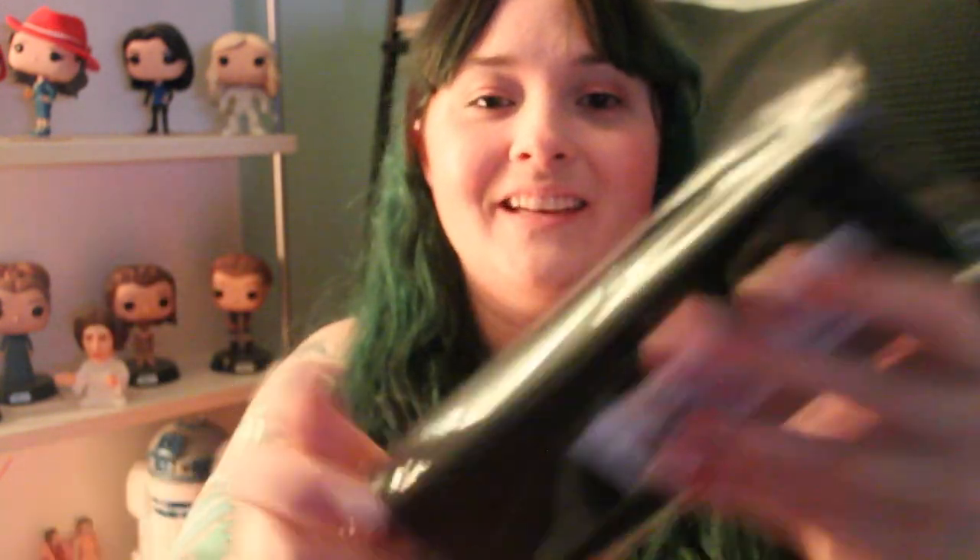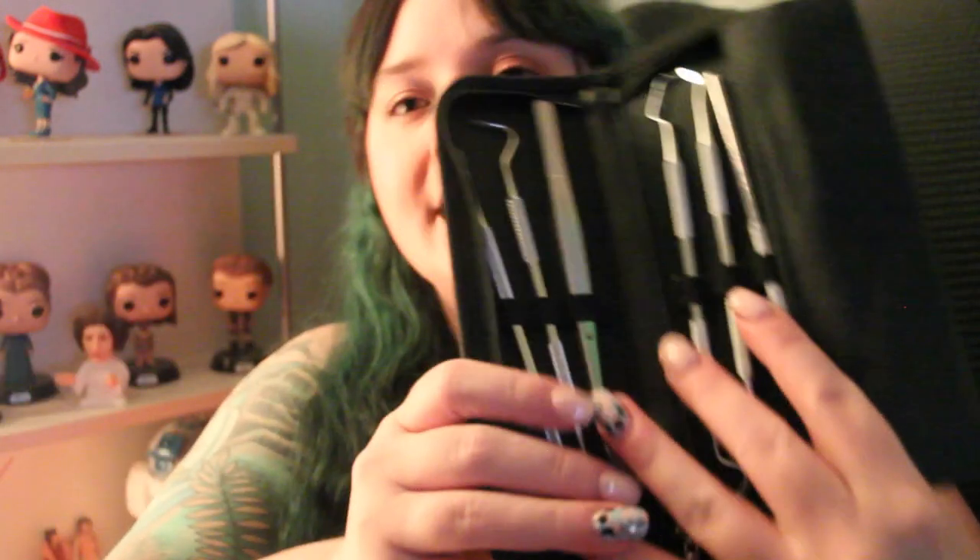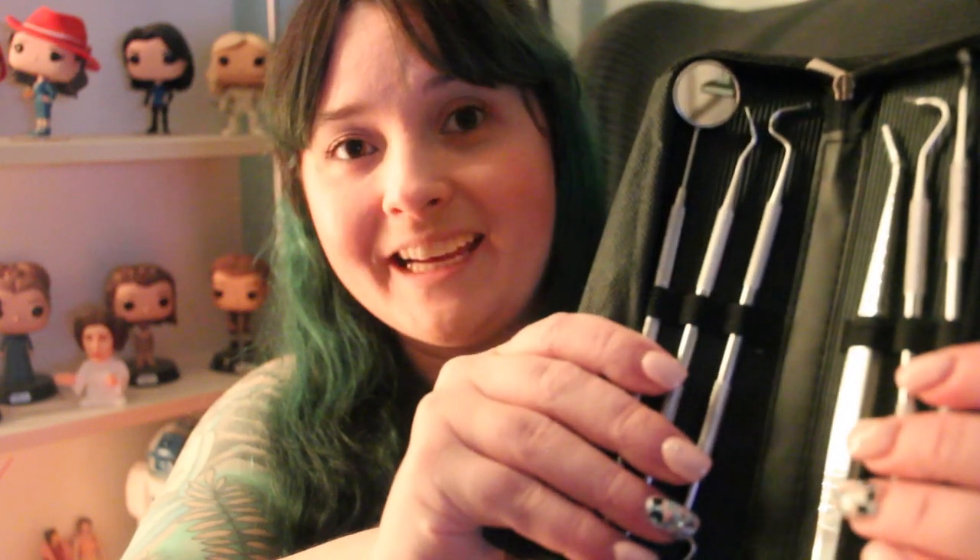Then we have this kit here, which came in this super nice little case, and it is various dental tools for dentist roleplays. I used to have some of these back in the day, and unfortunately they are no longer with me, so I am so excited. I get dental request videos so often, and these are awesome little tools that I'm going to be able to use in those medical roleplays. Super exciting, and it's such a nice little case to keep all my props together.